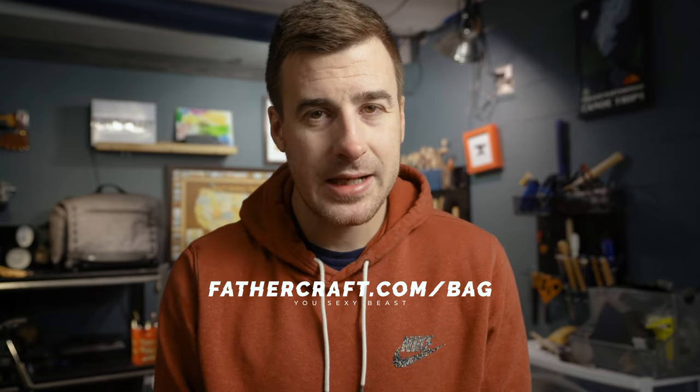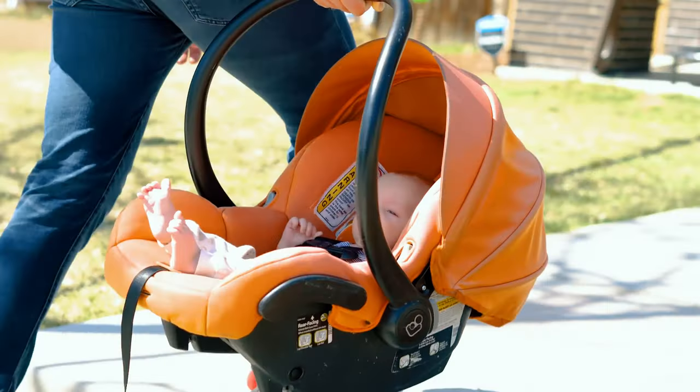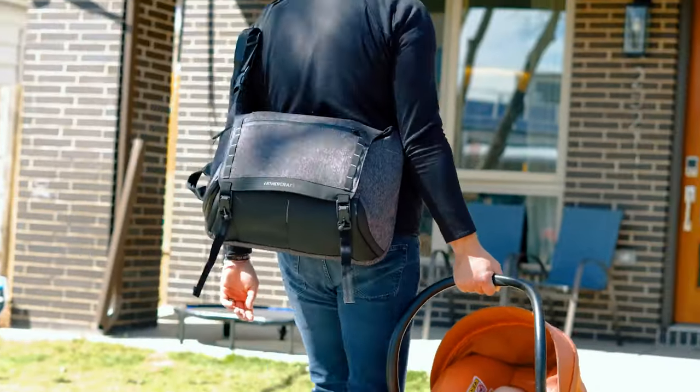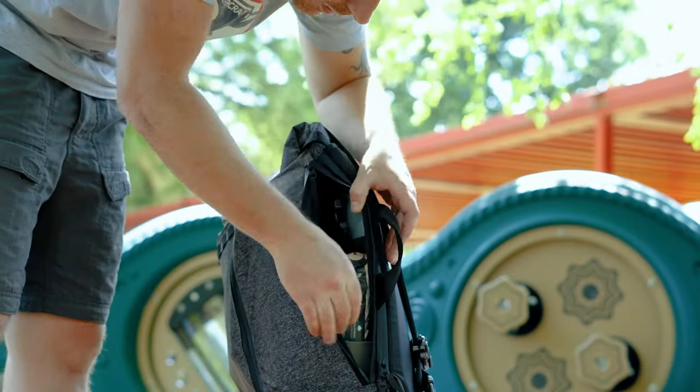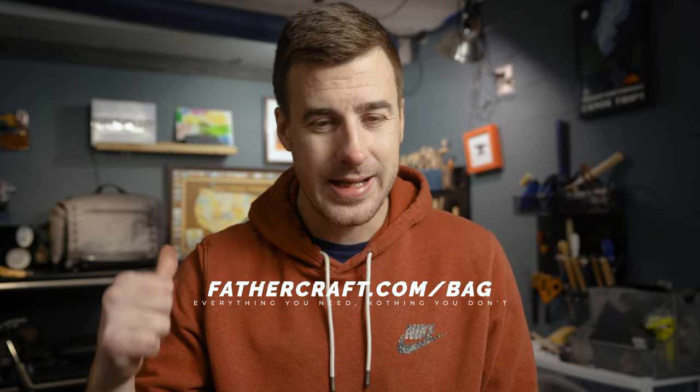Just a friendly reminder — head on over to fathercraft.com/bag to check out our ruggedly handsome, superiorly crafted bag for dads. Whether you have a newborn, you're heading out for a day trip with the family, traveling around the world, or on a business trip, this bag really can handle it all. Head on over to fathercraft.com/bag and get one.